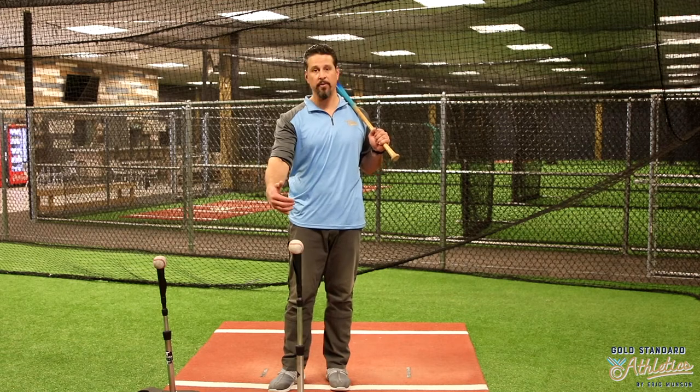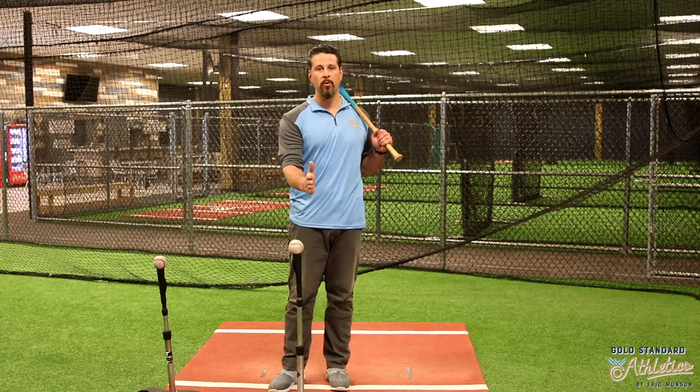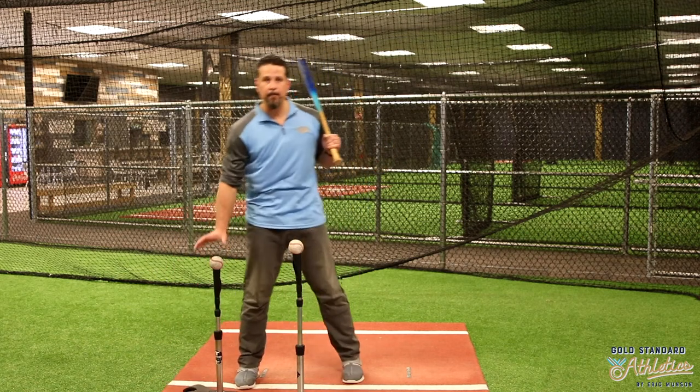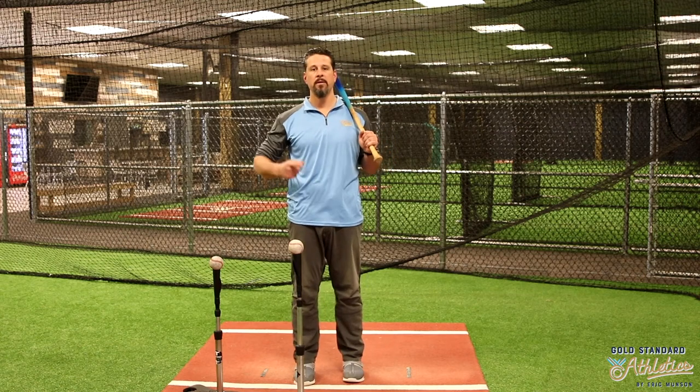Very simply put: a ball that's away should be backed up a little bit more. The ball that's middle-in or in is going to be a little bit further out in front of home plate. Tee placement, contact point.